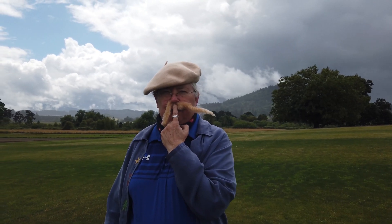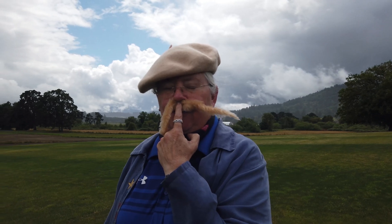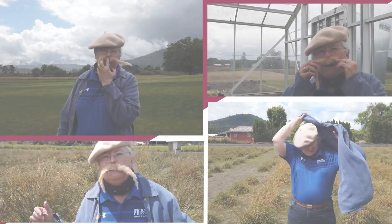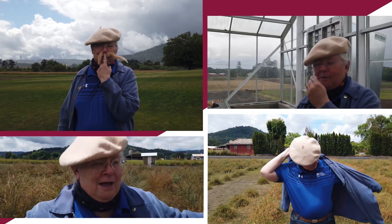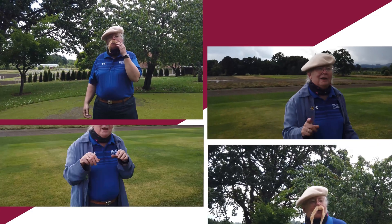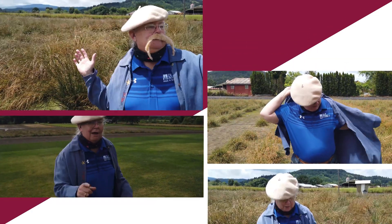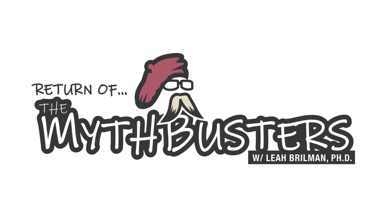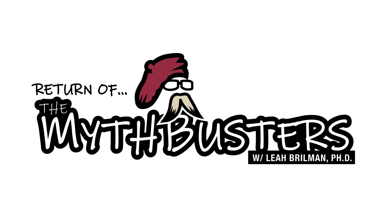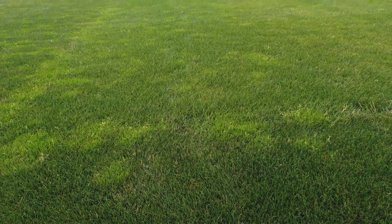The myth is that tetraploid perennial ryegrasses are only for feeding cows. Here we have — ta-da! Rain usually means wet grass. Here we are standing on tetraploid perennial ryegrasses.